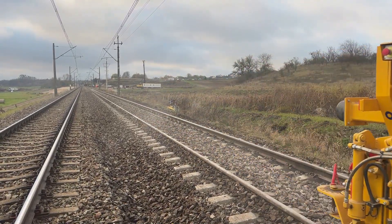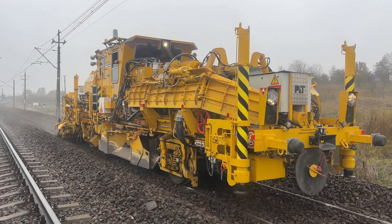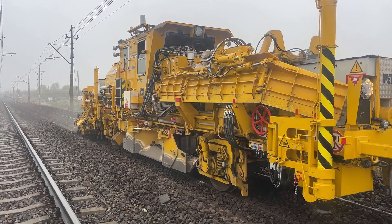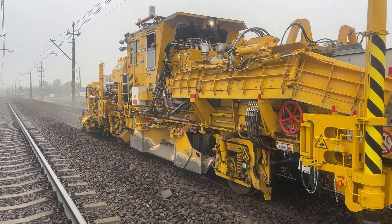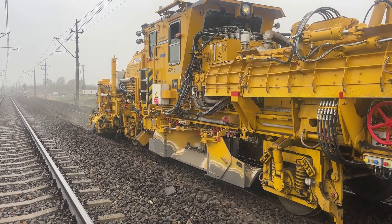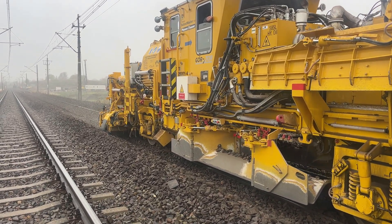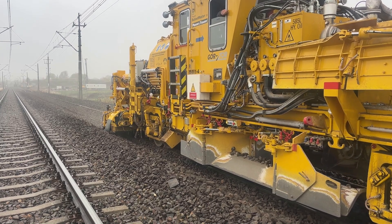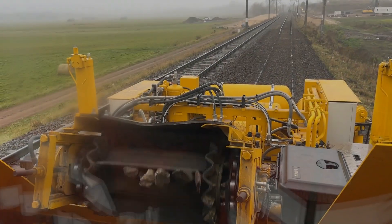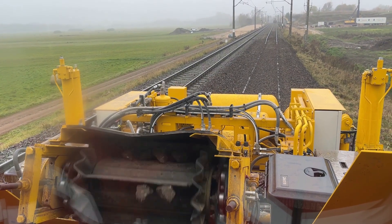Once profiling is complete, the next step is sweeping residual ballast off the sleepers. The Ballast Master 203 is equipped with specialized brushes that thoroughly clean the sleeper surfaces. Clearing away small stones and dust from the sleepers is essential: it prevents damage from friction and pressure, facilitates technical inspections, and improves the efficiency of stabilization systems such as tamping machines, which operate more effectively on clean surfaces.